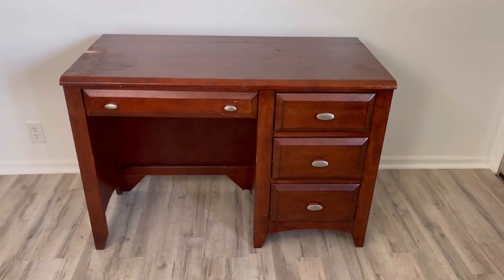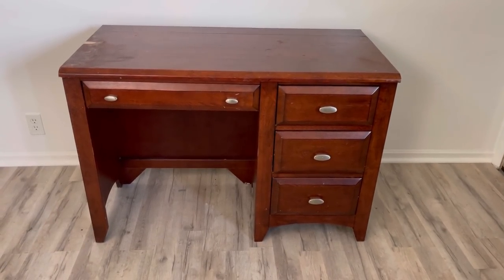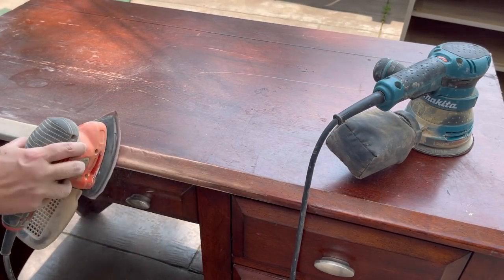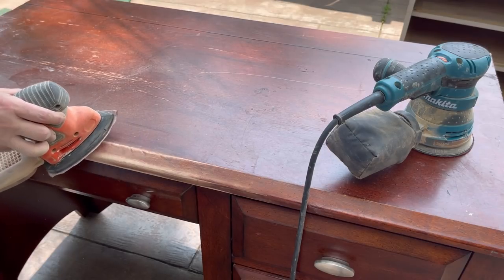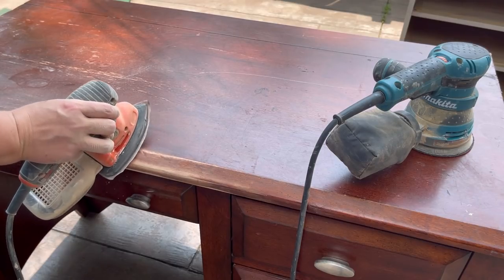Here's the desk from my sister-in-law, and I think it's perfect. It's going to be a great piece for this challenge. Here I'm using my sanders — my mouse sander for that ledge, and then my orbital sander for the top. I've decided that I'm going to paint the top, so I'm not going to sand everything off. I just want to get rid of a lot of the chips and gouges.